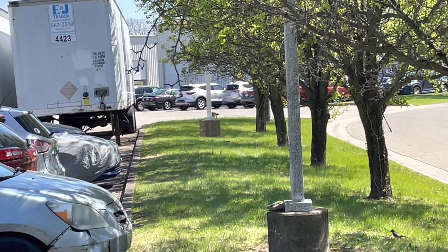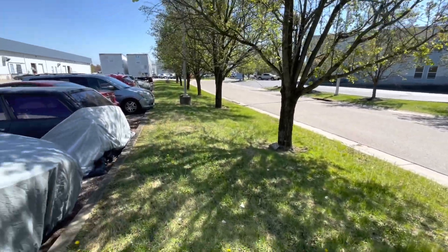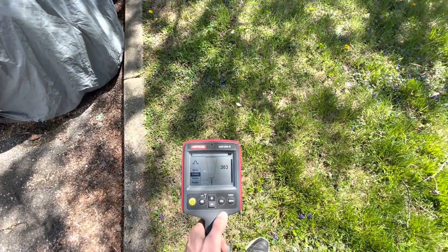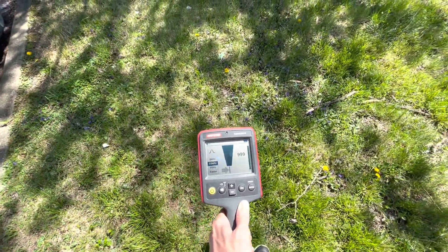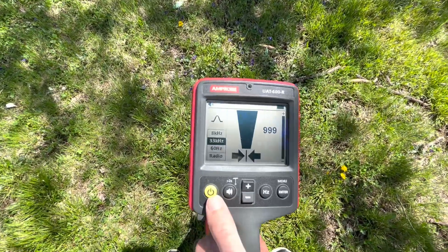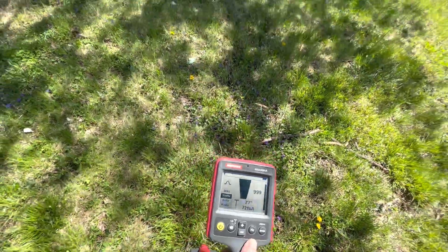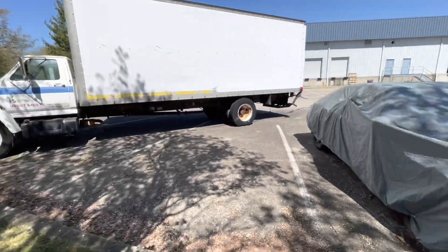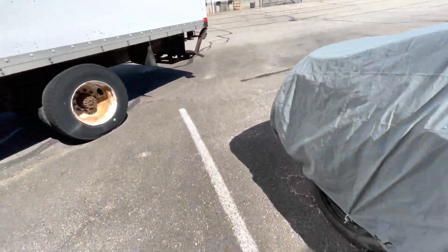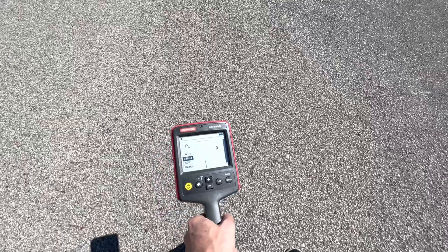To put it in perspective, the transmitter box is down there by the second light pole, and I'm between the second and third light poles right now. I know these two poles are connected. Going through here — there we go, got it locked in right there, the two black arrows again. Because we're in 33 Hz we can find depth — two feet seven inches. We found it between the poles.